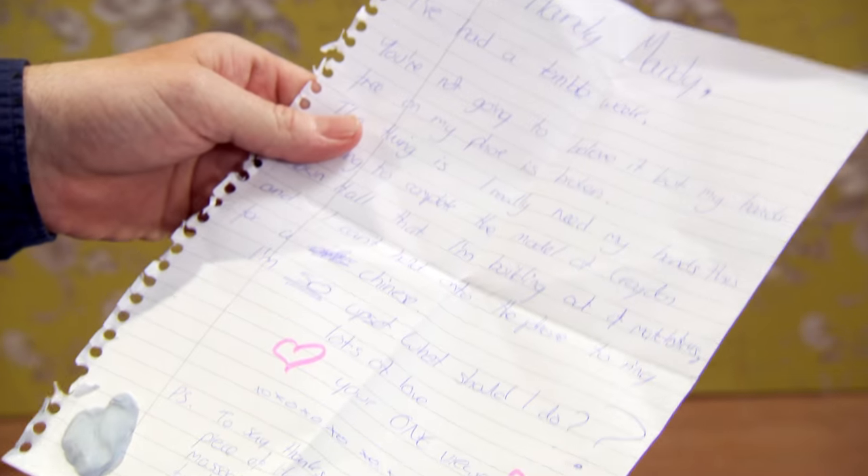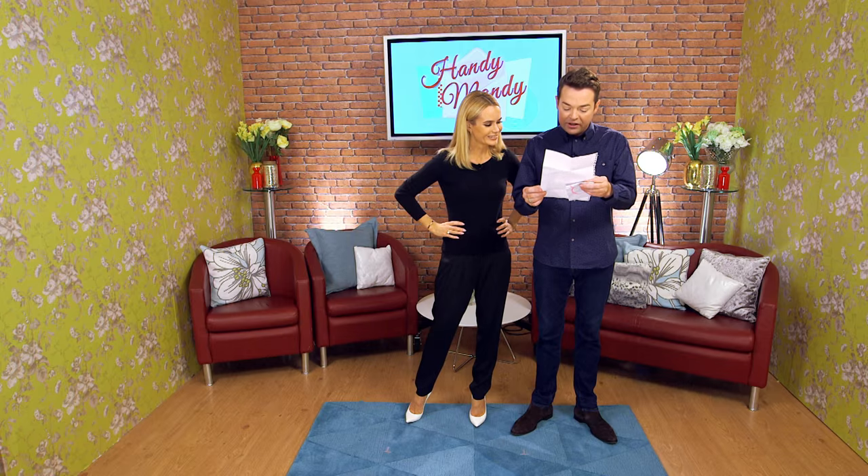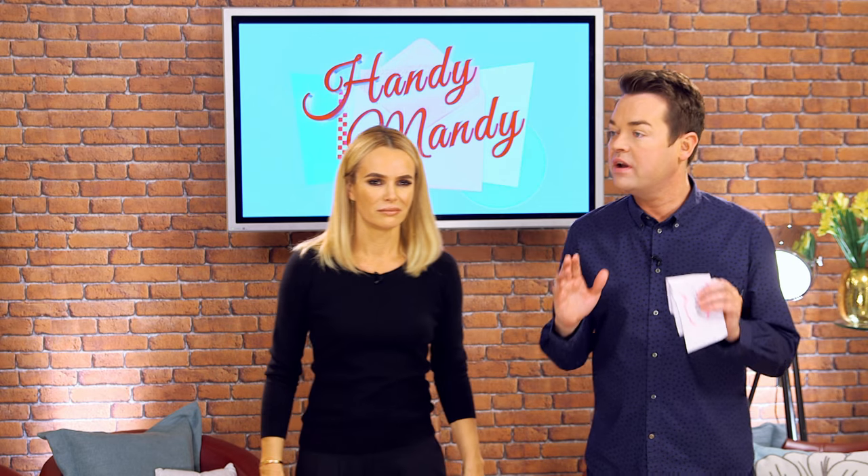I have got this week's letter. It says: 'Dear Handy Mandy, you're not going to believe this, but my hands-free on my phone is broken. The thing is, I really need my hands to complete my model of Croydon Town Hall — I'm building it out of matchsticks — and I can't hold the phone to ring for my Chinese. What should I do? Your one viewer.' How confident are you that you can sort this problem out? I'm really confident.